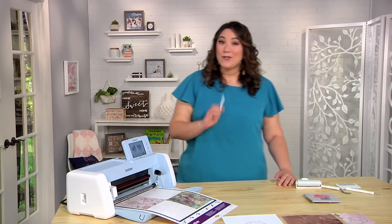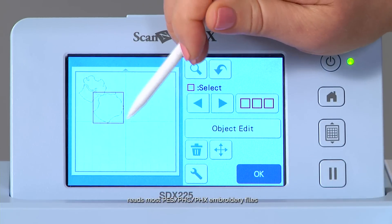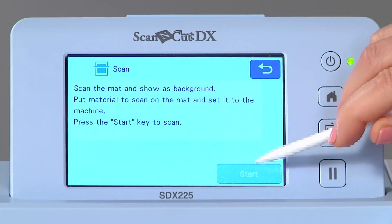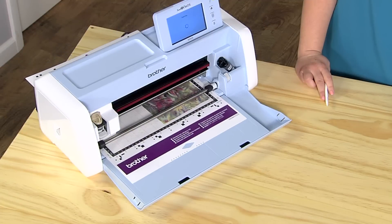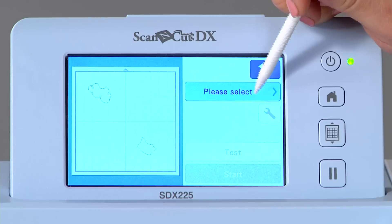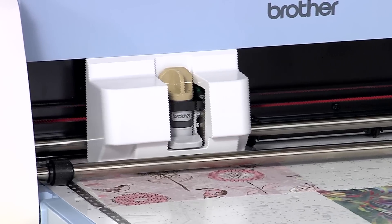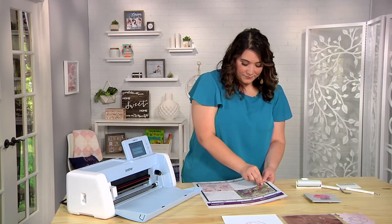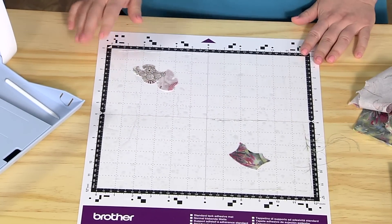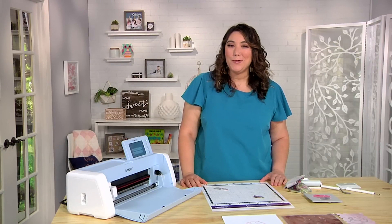Now, go to the touchscreen and select only the parts you want to cut. You'll be able to take these cut pieces to a Brother embroidery machine, tack them down, and create unique fabric items.